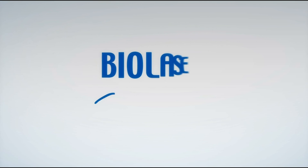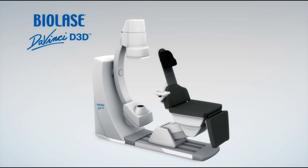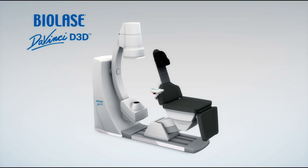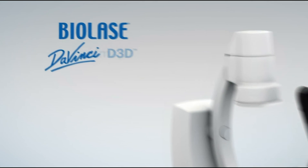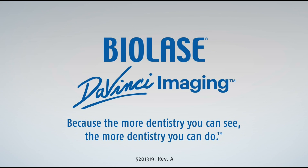The BioLase DaVinci Imaging D3D is one of the lowest-dose cone beam systems available. The recline patient position provides maximum stability, image quality, and patient comfort. Multiple fields of view allow for ultimate flexibility in diagnosis and treatment planning. BioLase DaVinci Imaging — because the more dentistry you can see, the more dentistry you can do.